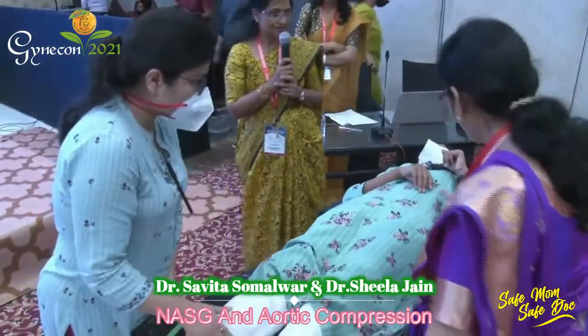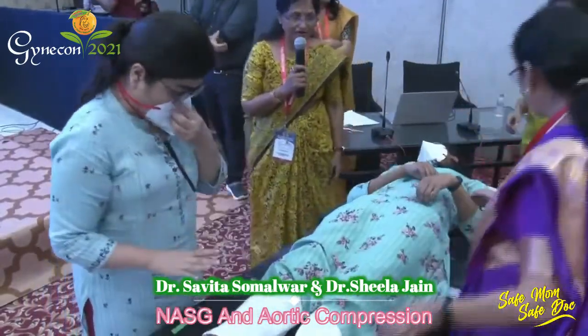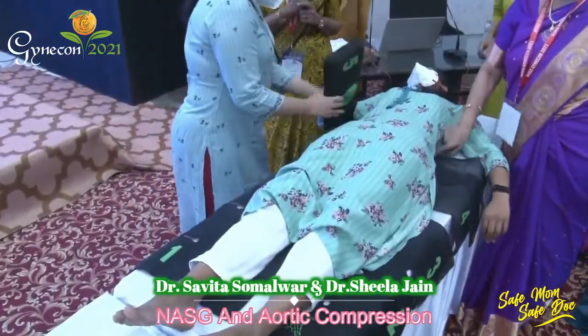Whenever you are placing the NASG, ensure that the upper border of the upper segment is at the lowermost costal rib.